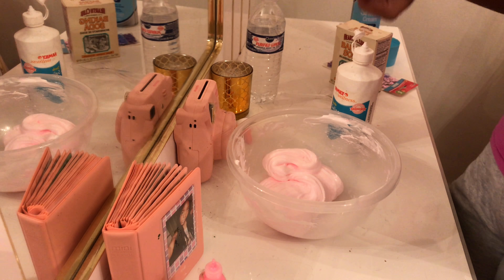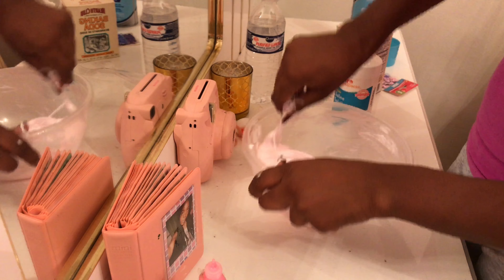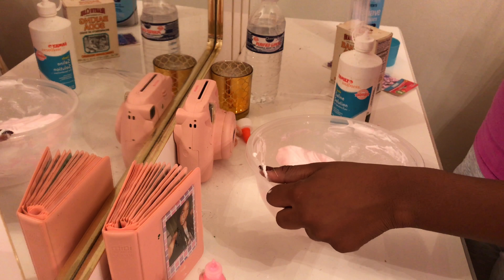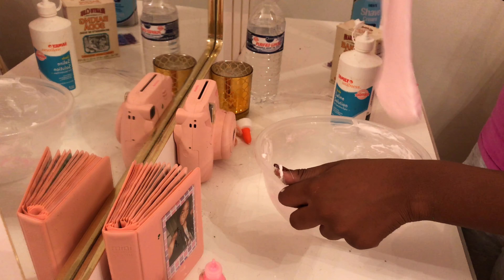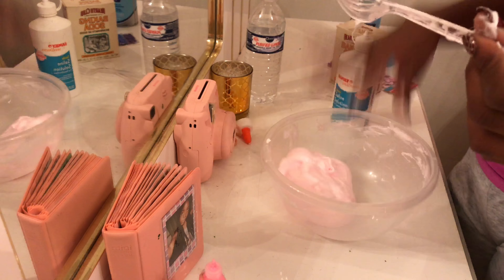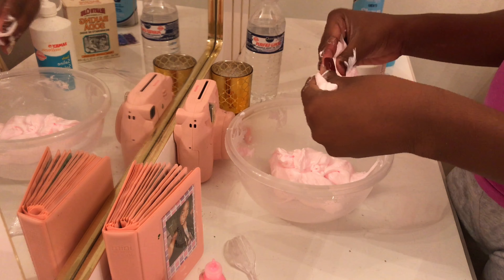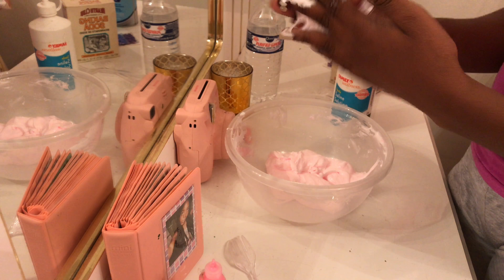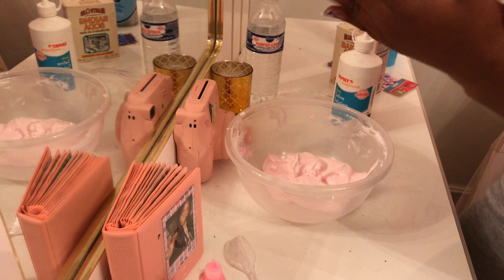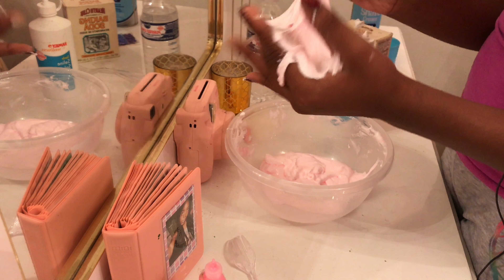I need more — whoa, that looks so pretty! I can't wait to add my extras. I'm hoping it works, but either way it's still a pretty slime. This is so fluffy. I kind of want to add more shaving cream, but I probably need to add some baking soda and water.